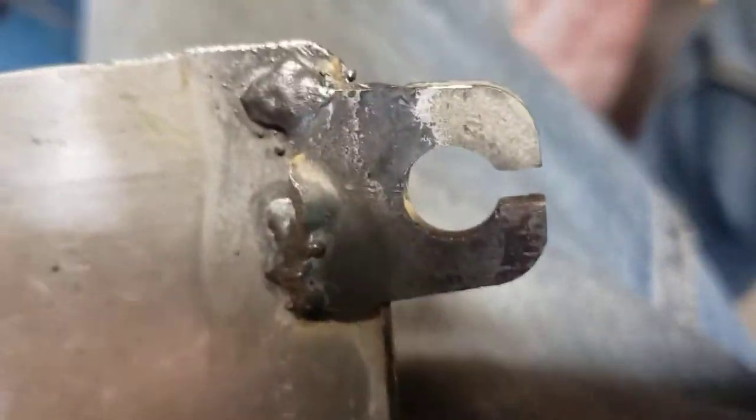I had to weld this on, which I kind of did wrong — not the welding itself, but that's the wrong bracket. I should have put a different one on there. But it's pretty simple.